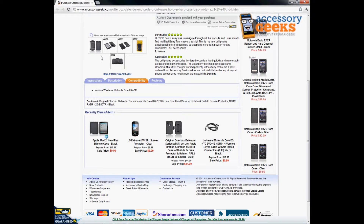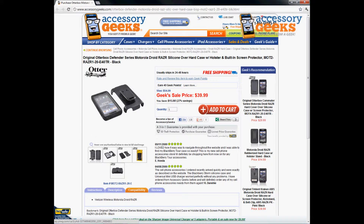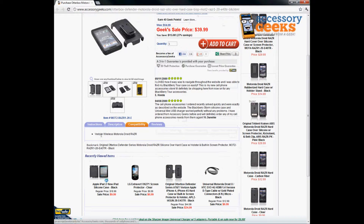It is an OtterBox so it is very high quality. It is very nice and sleek, stylish looking. You can definitely go ahead and use this when you go out with your friends or when you're at the business. It's a great item to go ahead and purchase for yourself.